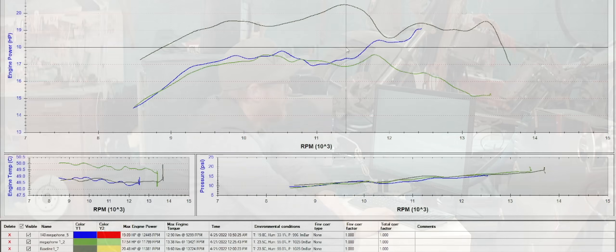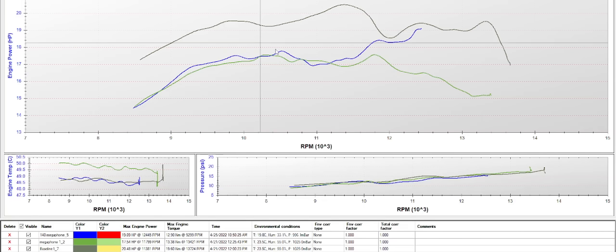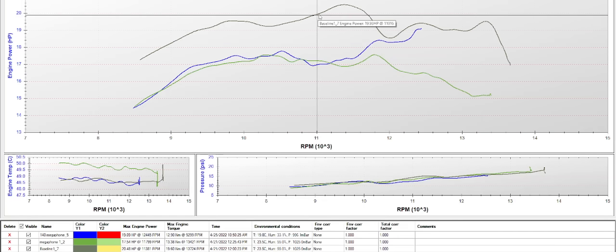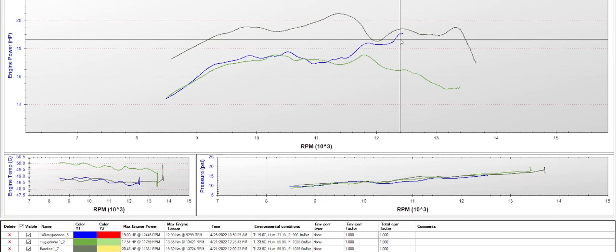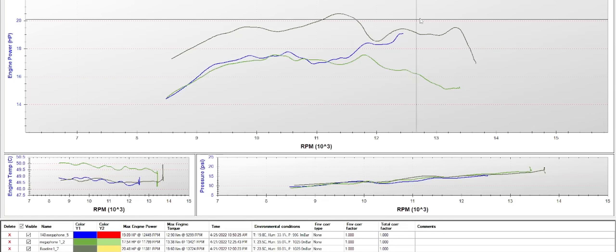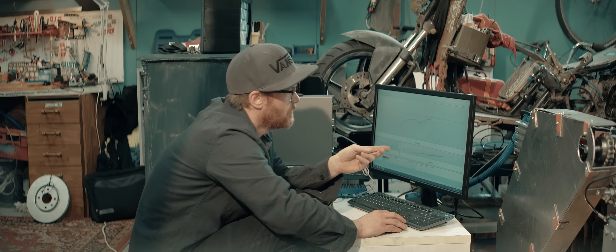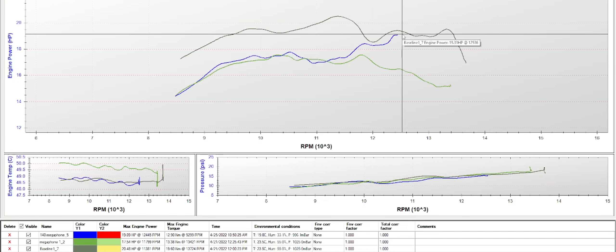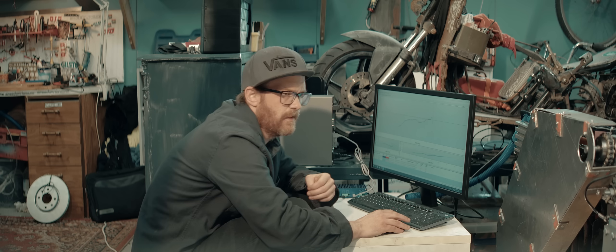Anyways, the results are in. We're still losing power with the megaphone. The green line is the short megaphone, the blue one is the long megaphone, and this is our baseline. We did not get a good reading above 12,500 rpm for the long megaphone, though it does seem like it's rising. I think it's a good idea to raise the starting point for the dyno run and see if there's more power up here — like maybe we're getting into the tuned area. Let's find out.